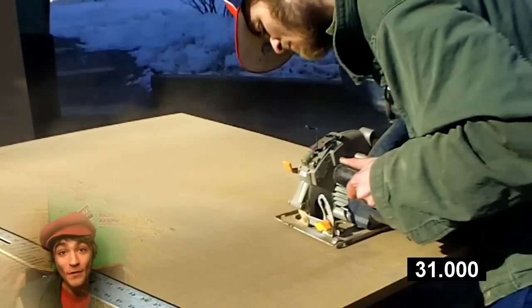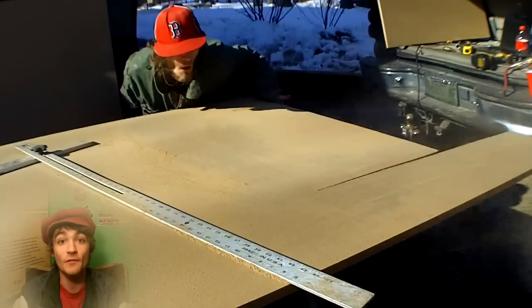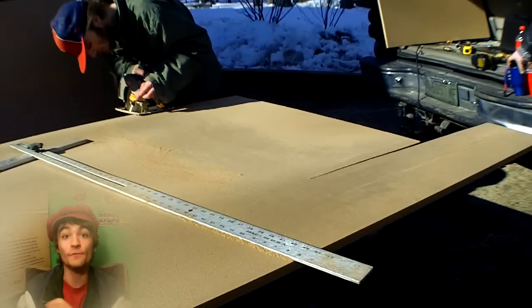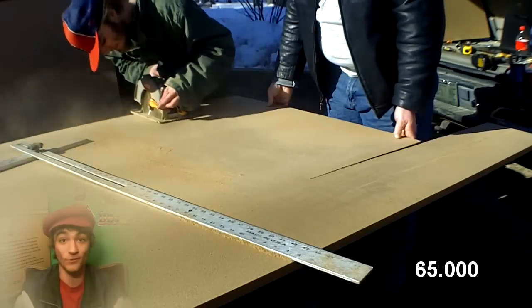Now I can already see all the comments from people saying that you need a table saw in order to do all this stuff. But for this video, I'm actually going to prove to you that besides cutting the 45s, you can actually make all these cuts with a simple scale saw.